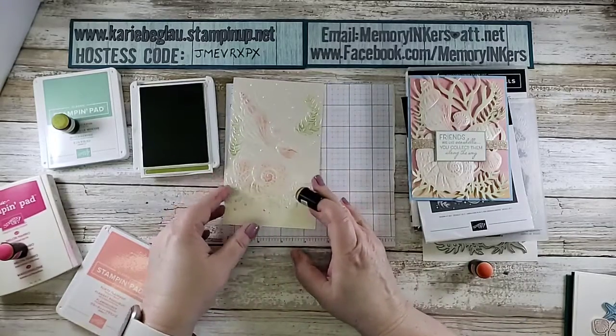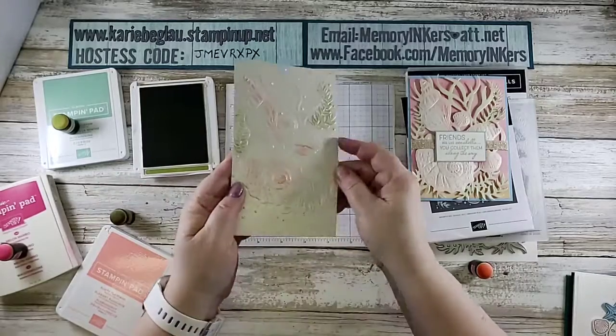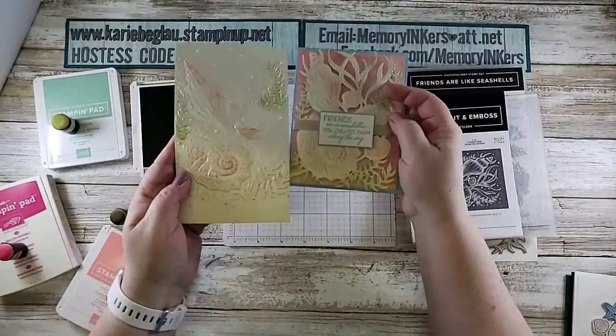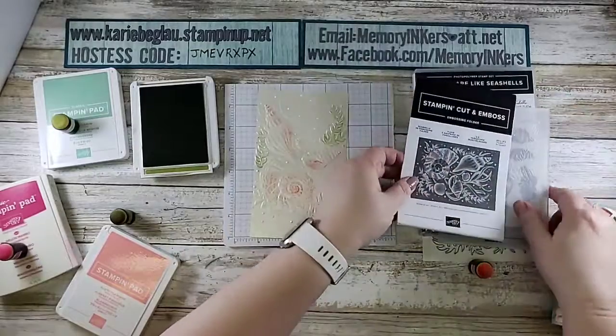That is basically all I did to get this design. It does look a lot darker when it's on its own, but that's how I got the design. Then you take the awesome die — so here's the folder, and it is one of our 3D folders, so it's one of the really thick ones.